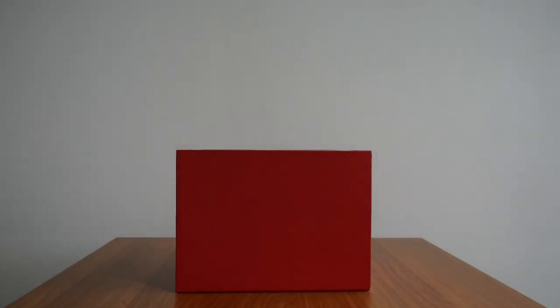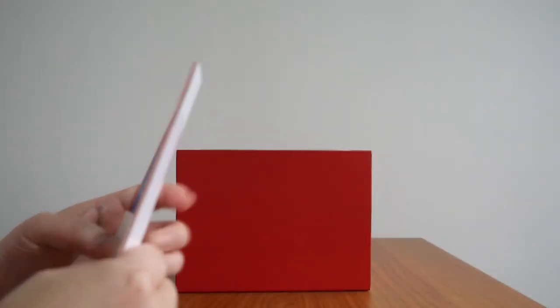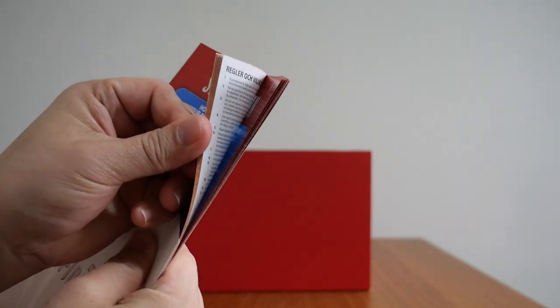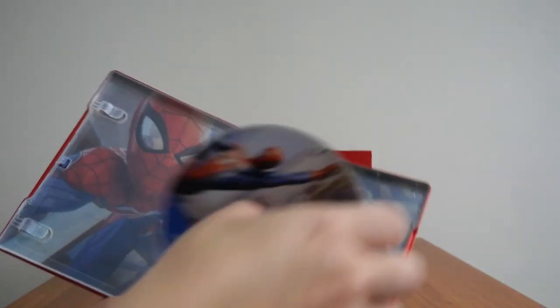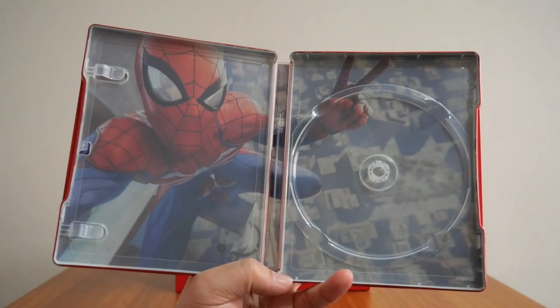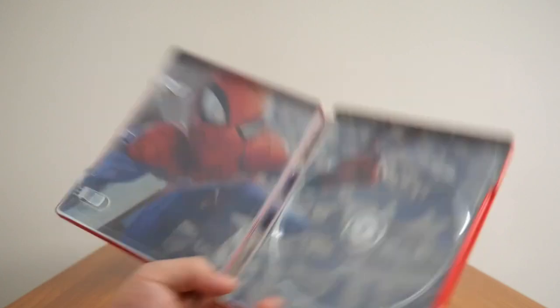There's also a booklet that gives you the voucher code for the bonus DLC — the code is behind the cover, and it's multi-paged in different languages. And the case itself — if you take the disc out — has an image of Spider-Man taking a selfie on top of a building. A very nice touch.